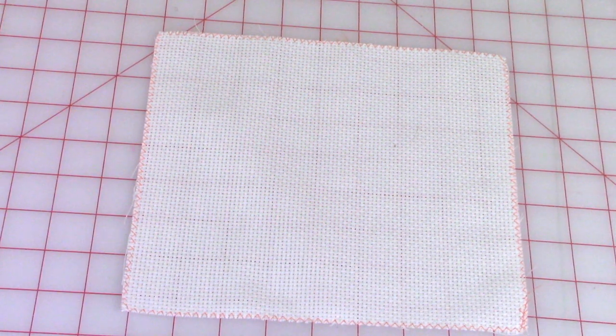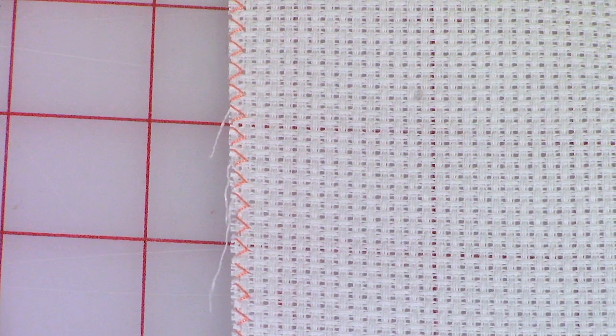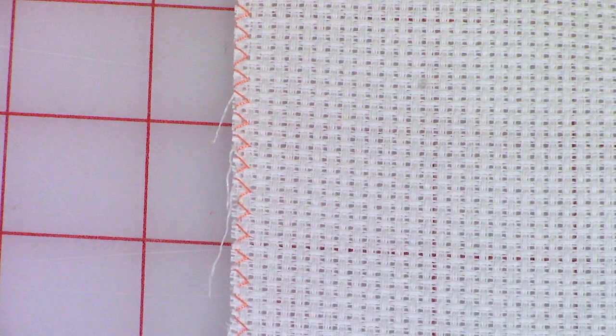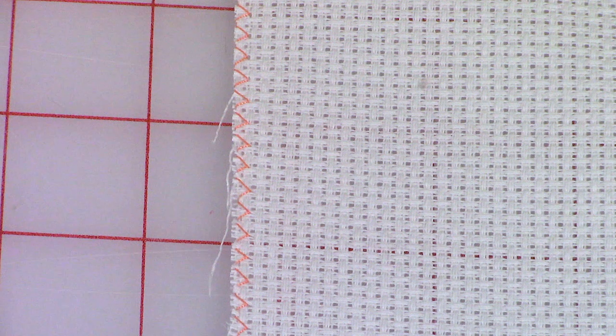For this particular demonstration I'm using a nine by nine inch piece of Aida cloth. If you have a sewing machine, do a zigzag stitch around all four edges. If you don't have a sewing machine, take needle and thread and do a little whip stitch around the edges. This prevents the Aida cloth from unraveling.